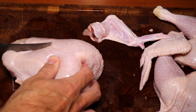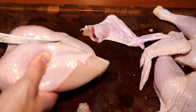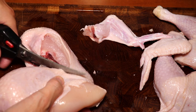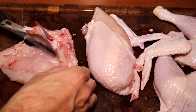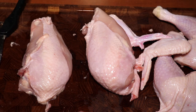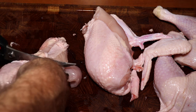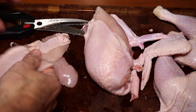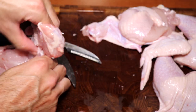Here we have two beautiful chicken breasts that we're going to cut apart so we'll have smaller pieces, and we're actually going to cut these into halves again so the pieces become more suitable for the dish. We do remove some of the bone on the breast because it's quite a big one that we don't want to keep on there.